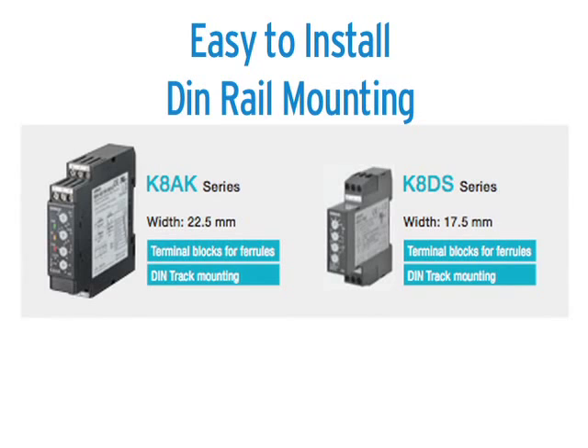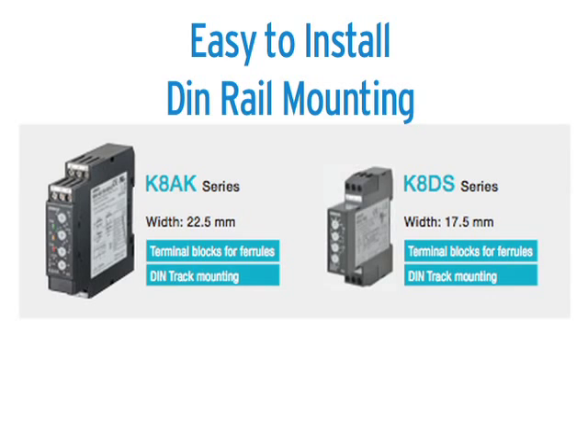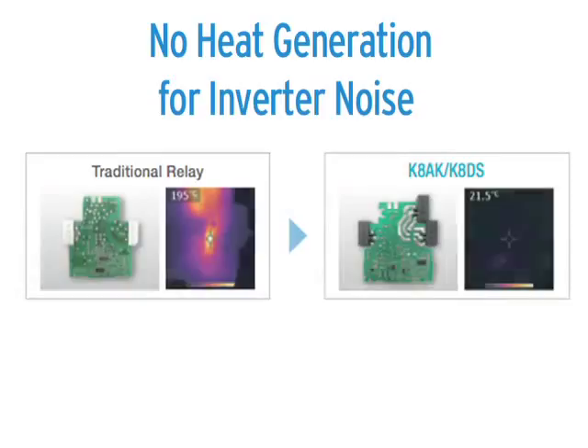The features of OMRON's measuring and monitoring relays include easy to install, no tool required DIN rail mounting, and no heat generated for inverter noise. This indicates that no additional heat will be generated — heat buildup in a control panel affects the life cycle of all components, shortening it. The K8AK series does not add to this lifetime degradation due to heat.